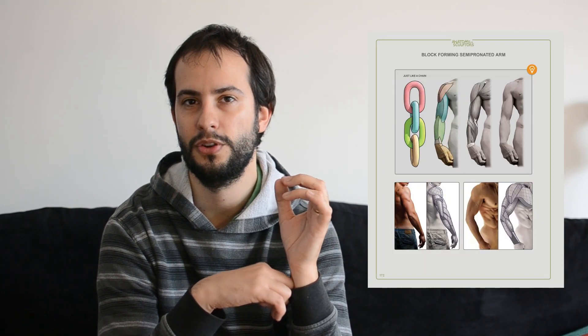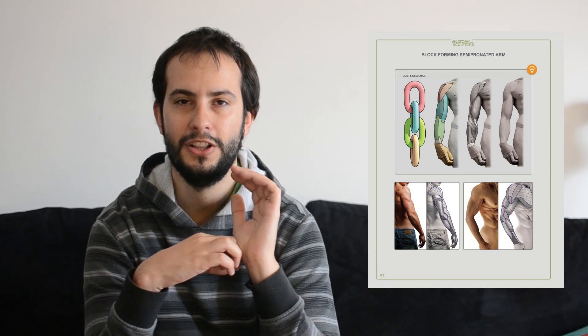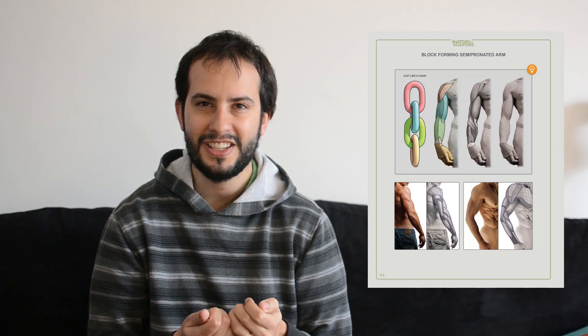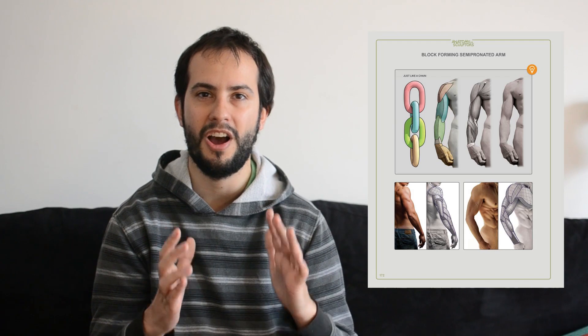Now that is just for the basic part. The second thing I have to recommend is more like a tip on how to approach blocking the arm. This is by a Facebook group called Anatomy Next — they have this book or app called Anatomy for Sculptors. What they're showing is how to interpret the arm as if it were a chain, and it's just so simple but it helps so much when trying to understand how the arm works.